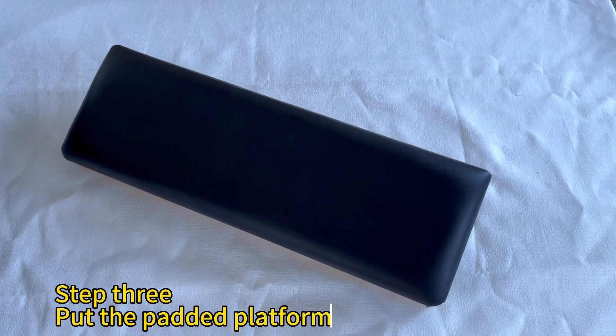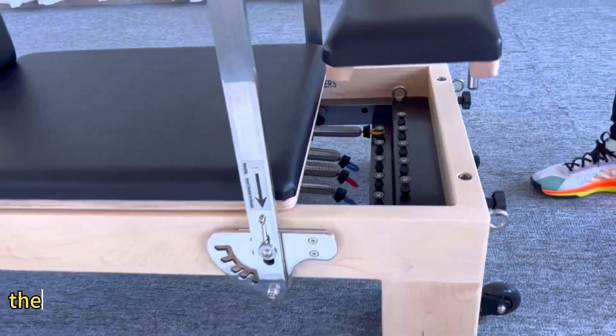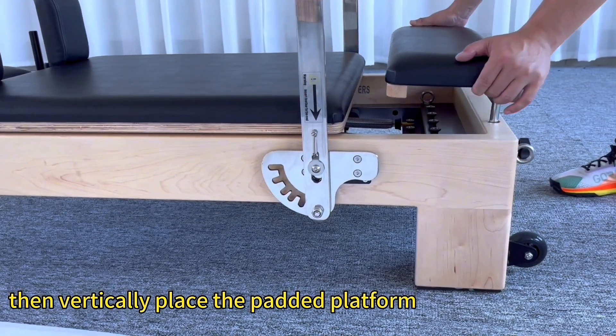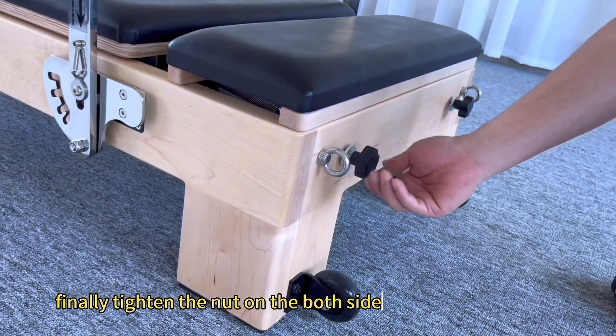Step 3: Put the padded platform. First loosen the nuts on both sides, then vertically place the padded platform into the hole position. Finally, tighten the nut on both sides.